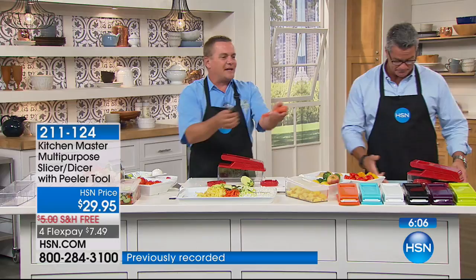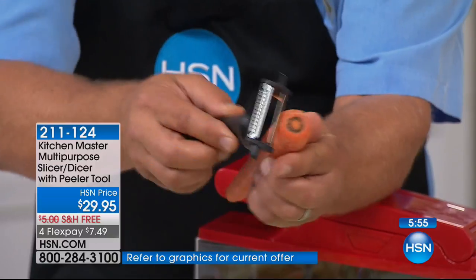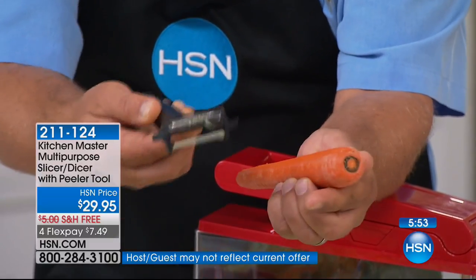This magic peeler comes along with it. Looking at the flex pay today — it's normally two flex, it's $9. You'd spend more than that on just the peeler and you're getting this. It peels in both directions so it's twice as fast as any other peeler for potatoes, carrots, apples, pears, kiwi, fruit — anything you want to peel.